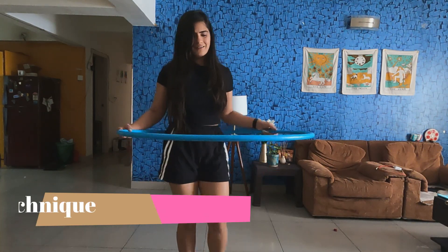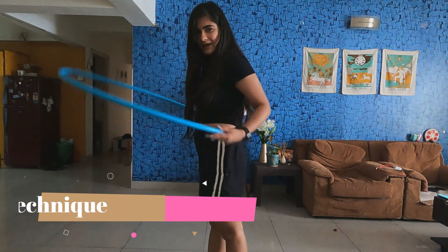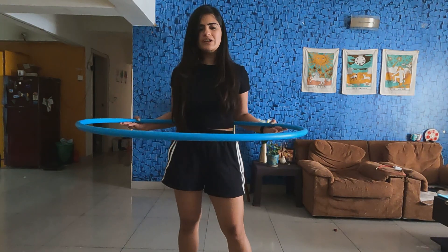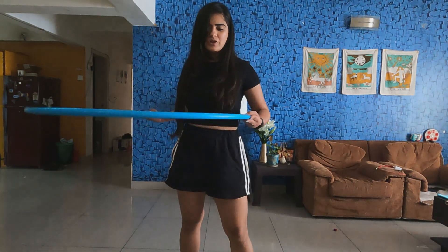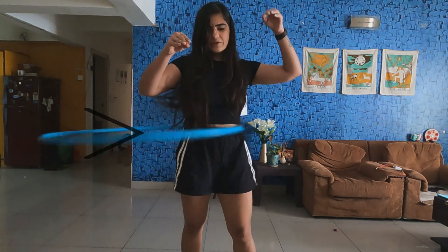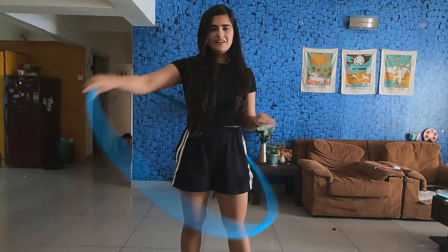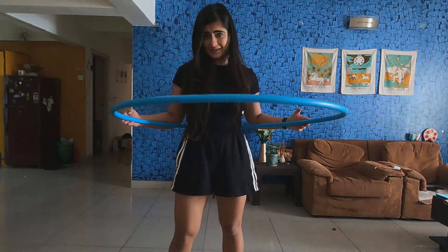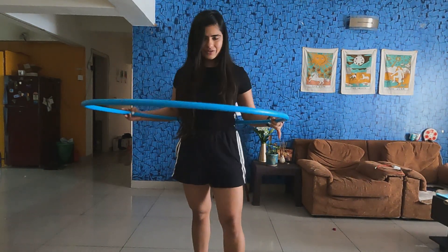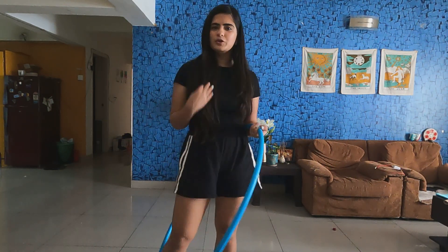Hold the hoop with your hands on your back but facing the front. Make sure you are giving it a horizontal spin — this hand will be pushing it and this hand will just release. You want your plane to be super horizontal. If the plane is super horizontal, then chances are that in the next 5-10 rotations it will just keep spinning on its own without you doing anything. Just try to stand straight and give this a good horizontal spin.